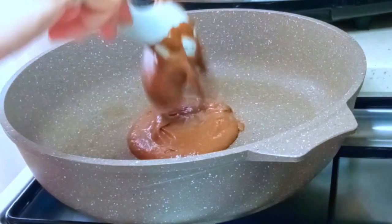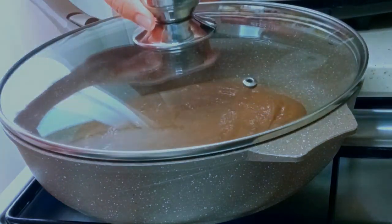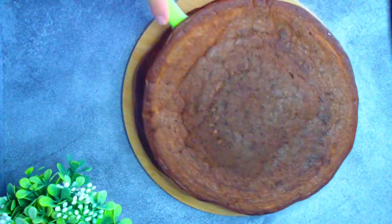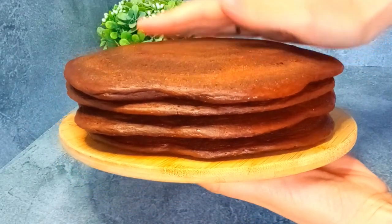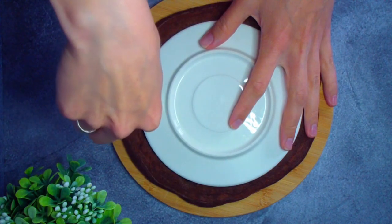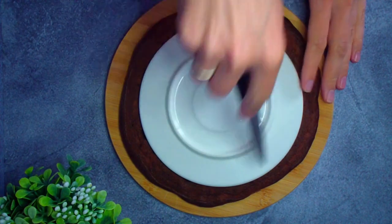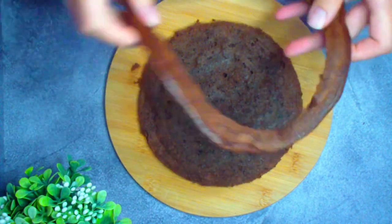Таким же способом выпекаем все четыре коржа. Вот такие коржи получаются — пока они больше похожи на бесформенные лепёшки. Чтобы торт получился ровным, вырезаем из них круги одинакового диаметра — у меня примерно 16 сантиметров. Можно использовать любой круглый предмет. Обрезки сохраняем — они понадобятся для обсыпки.